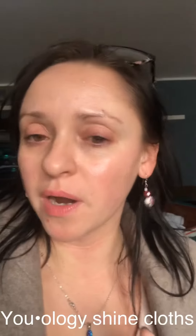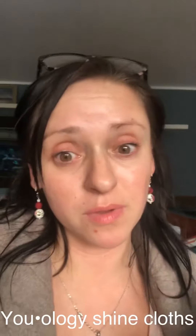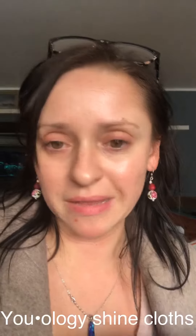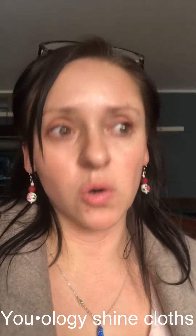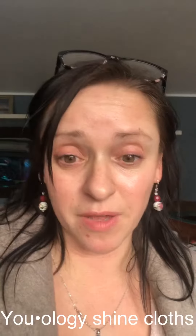On days like this where I just want to take off my makeup and take a nap or go to sleep at night, these are good to have by your bedside. They condition and moisturize your face at the same time, so no need to moisturize separately. If you're busy like me and want to take off your makeup and just go to bed or come home from work like I am right now.